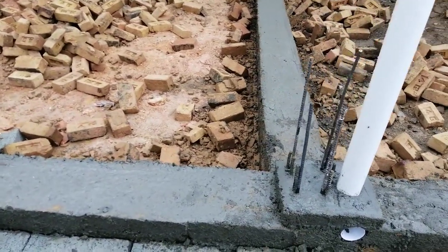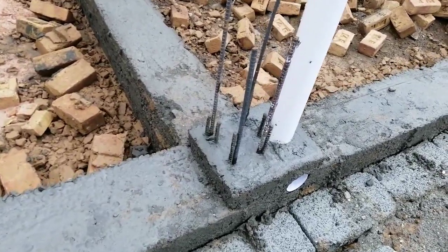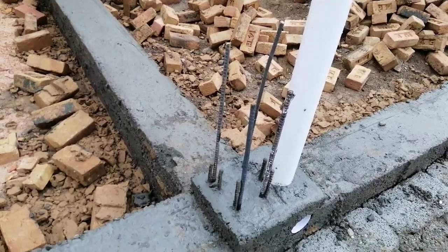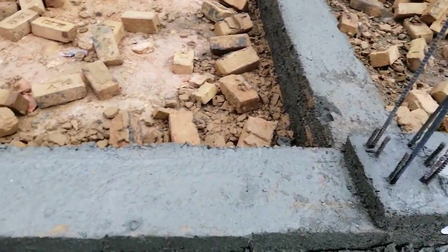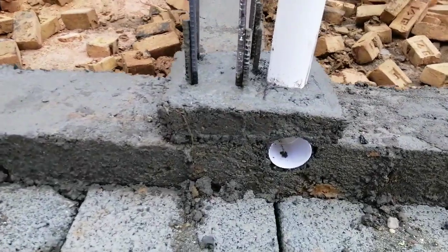Assalamualaikum dear friends, welcome back to 7EngineersTube channel with a new video. Today at this construction site I will give you some important information, specially about plinth beam, RCC column, and sanitary pipe near RCC column.